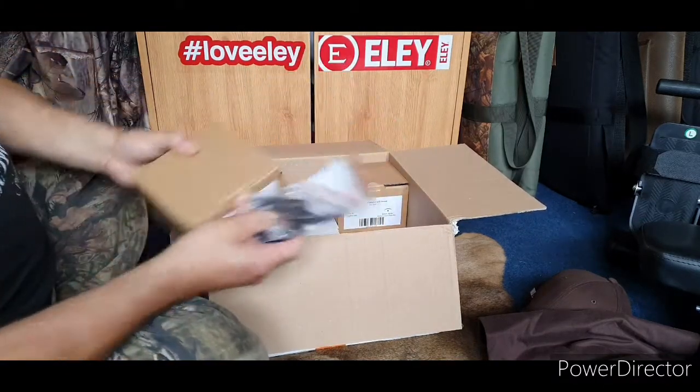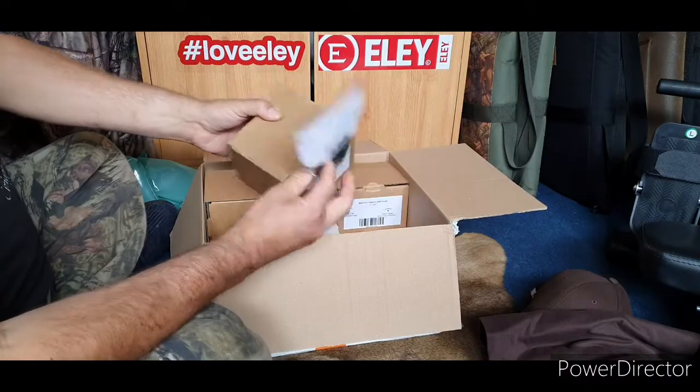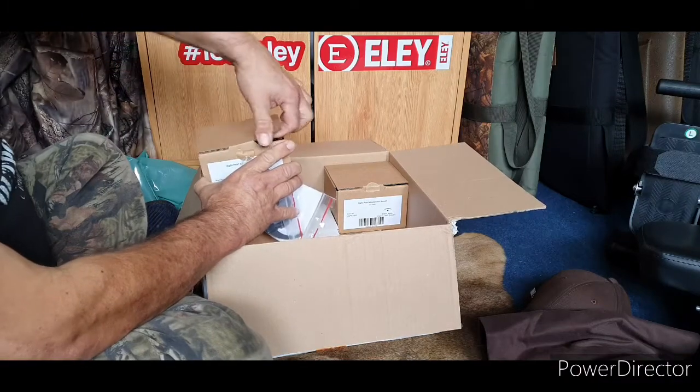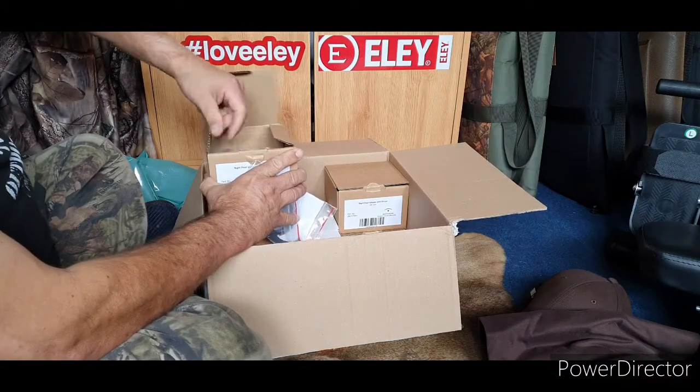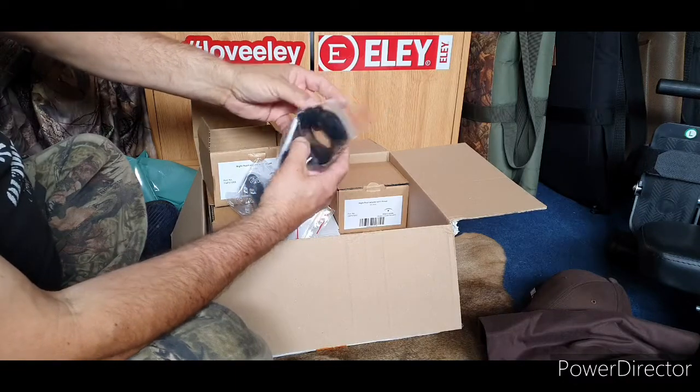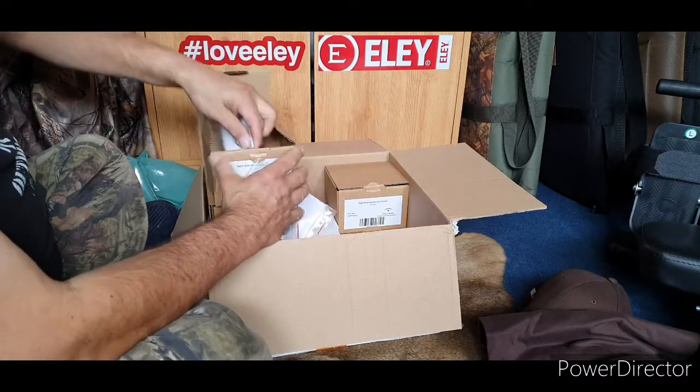Look at the little toolkits for the SEER system. It's very important that you get the right size mounts for your scopes — I sent for the right ones to fit my scopes. So we'll be fitting all those together.